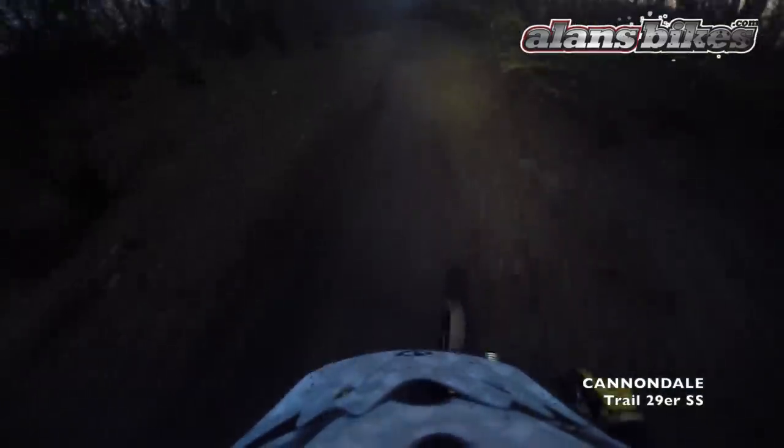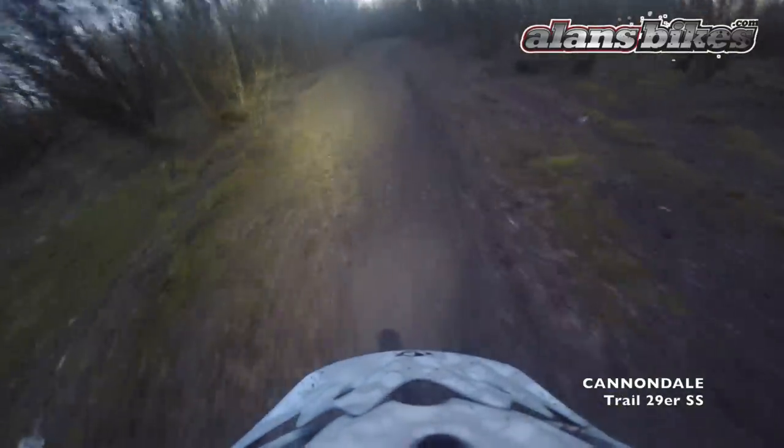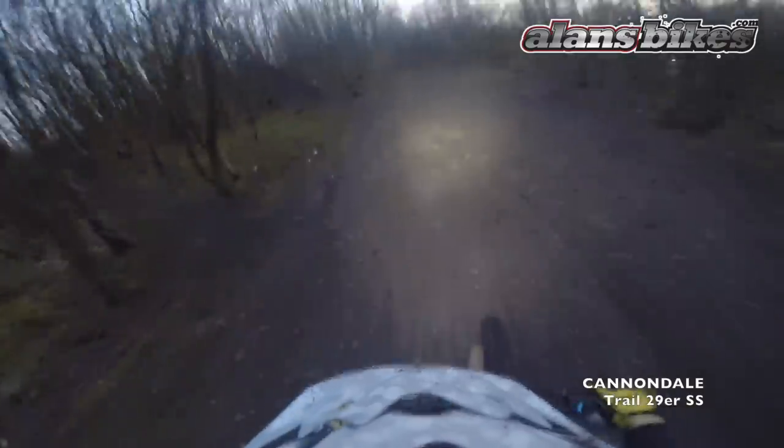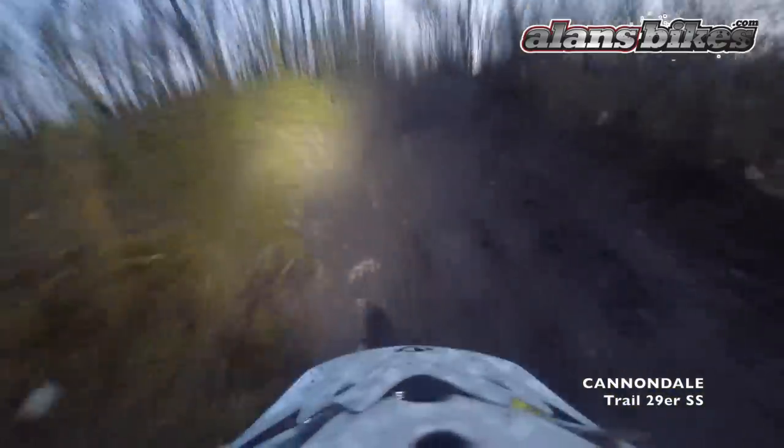Right, here we are again — we're at the motocross playground. It's kind of gone a bit dark so I've got my lamp on, so anything could happen. Let's see what happens up this hill — talking about the gear ratio being a bit low. It's like this...